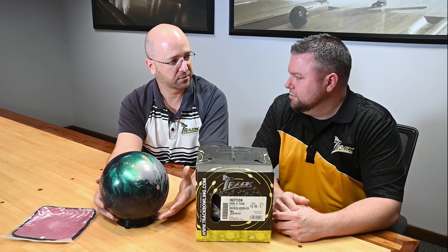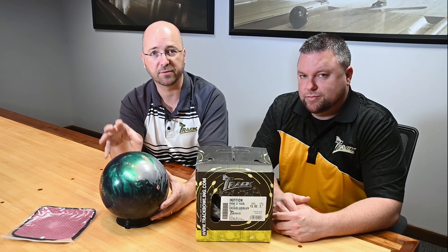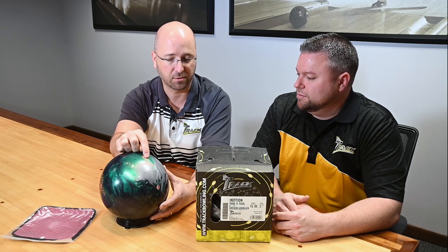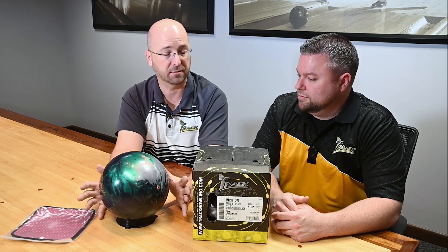Now with the USBC rule changes, we have three ounces in any direction — three ounces of top weight, three ounces of finger weight, three ounces of side weight. So now this doesn't affect performance like it used to back in the day. Where the CG falls really isn't that important anymore, and it never really made that much influence on ball motion. Now it's even less important.